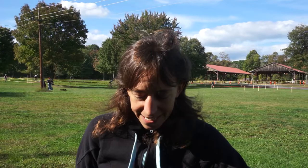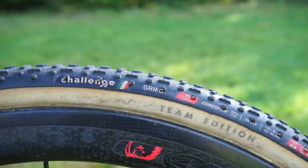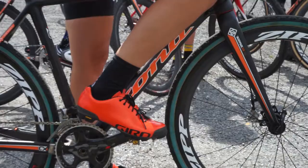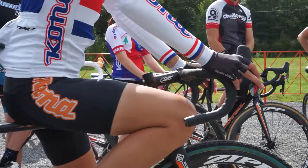I'm using Challenge tyres because they have the best tyres on the market. And also we help with the design process for future tyres, like the Baby Limus and the Chicane — we had some input in those, which is really good. I've got ten sets of wheels, and I run four or five different tyres depending on the time of year. But obviously with three bikes, you need three sets of everything.